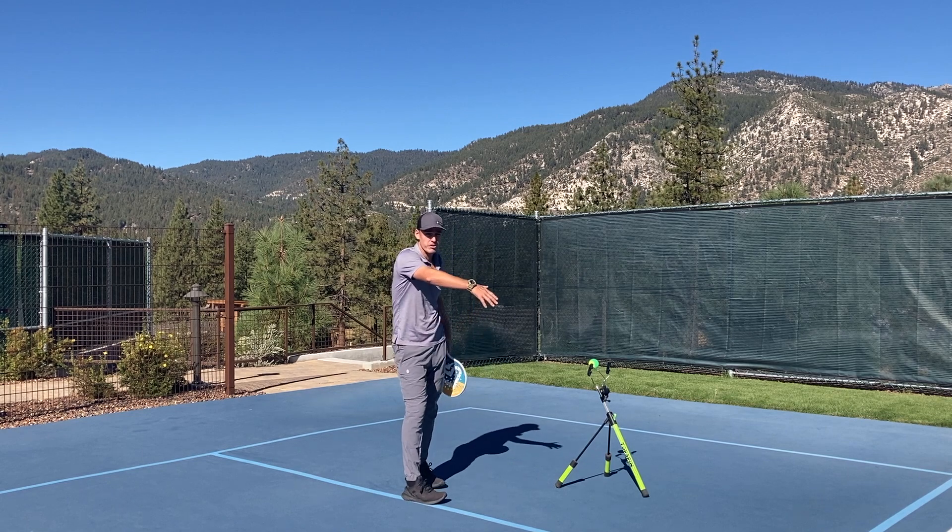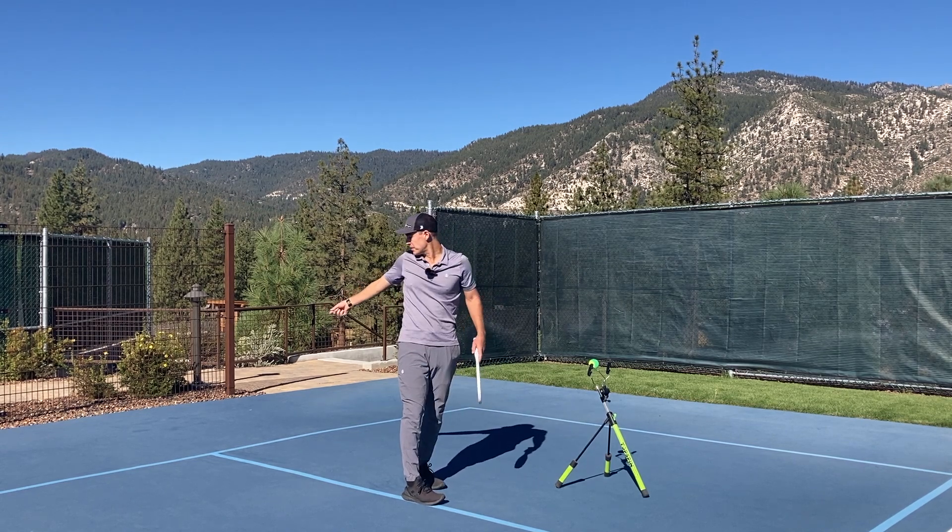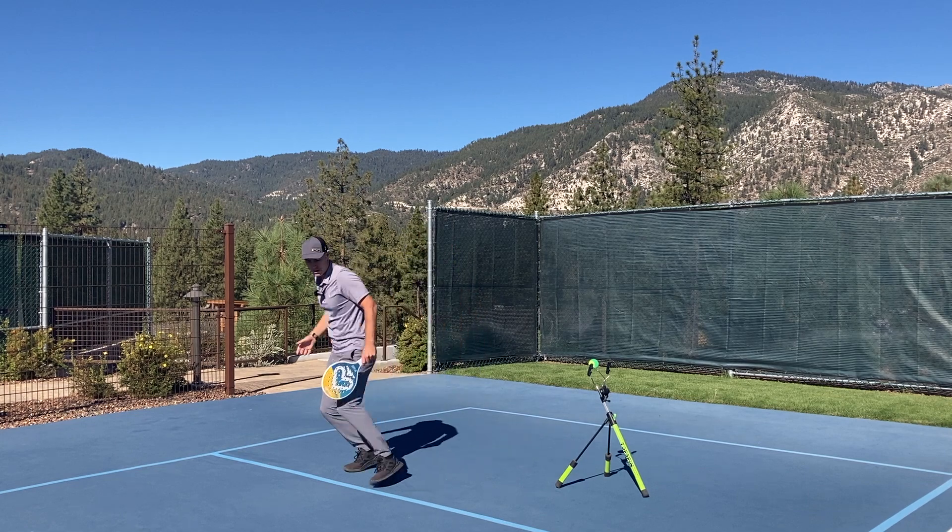Notice how now I'm in the court quite a bit, and if I'm not going to come to the net after this shot, I have a long distance to recover. So I want to turn and run back.